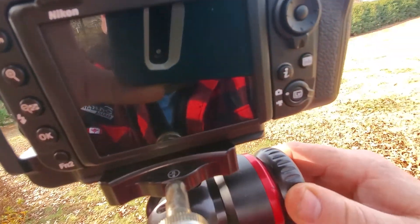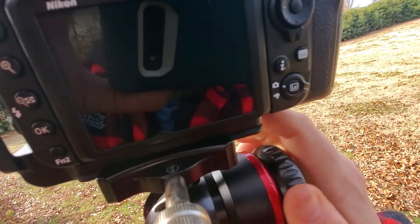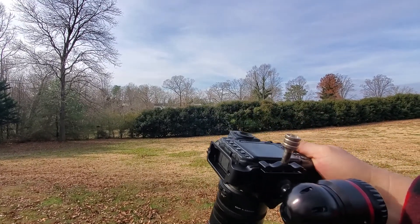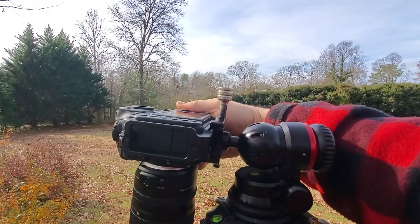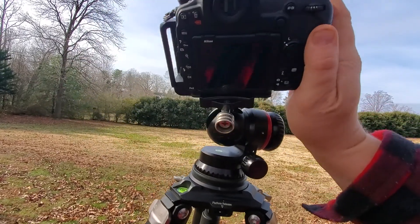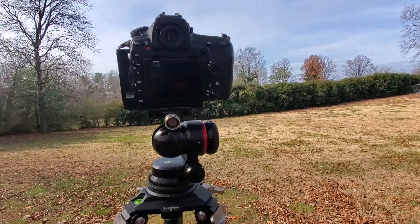It's kind of hard to do and hold this, but you can see — I mean, you can point straight down to do macro or any kind of angle in the sky. So yeah, this is pretty sweet. Just a couple of turns and it's locked down tight.